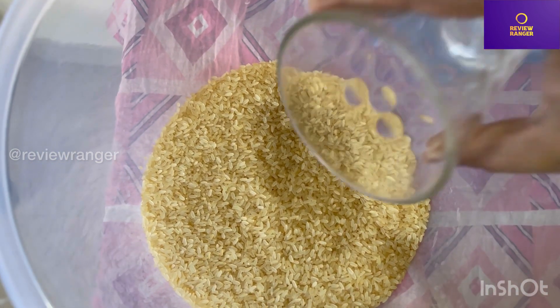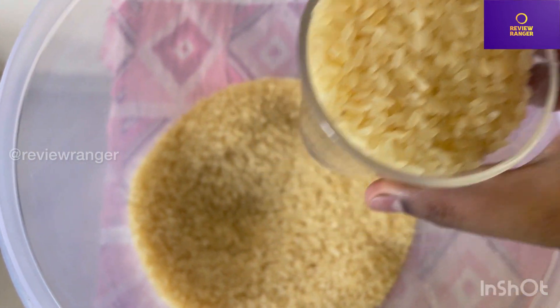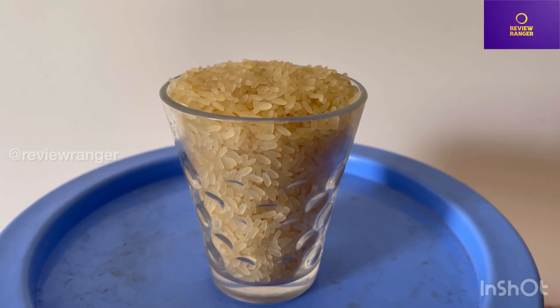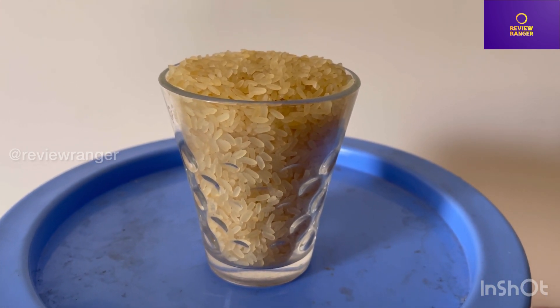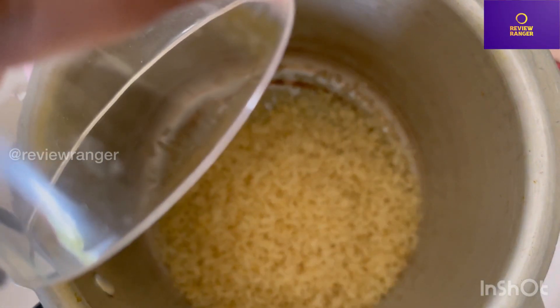We are going to take a cup of rice — some cups of rice. This cup is made for rice. We'll put the rice in and get it into the cooking method. We'll put the rice in 8 liters.